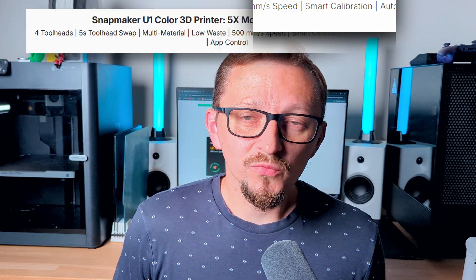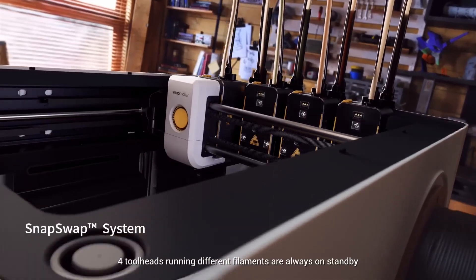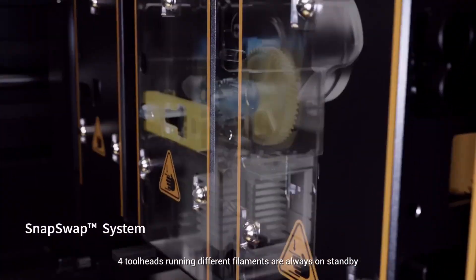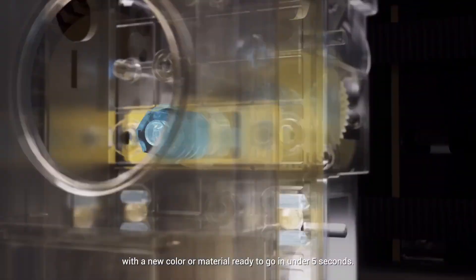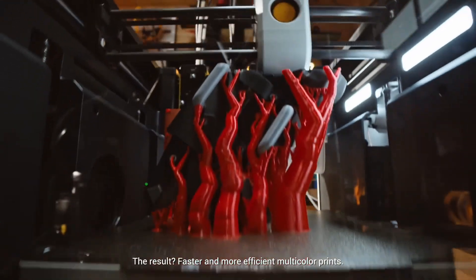Snapmaker with the U1 promises not only faster multicolor 3D printing, but also hugely reduced filament waste. Their solution is what's called a tool changer. What that means is that each of the filaments has its own designated tool head, and a light head carriage picks up only the tool head that it currently needs for printing. This makes filament changes way quicker.